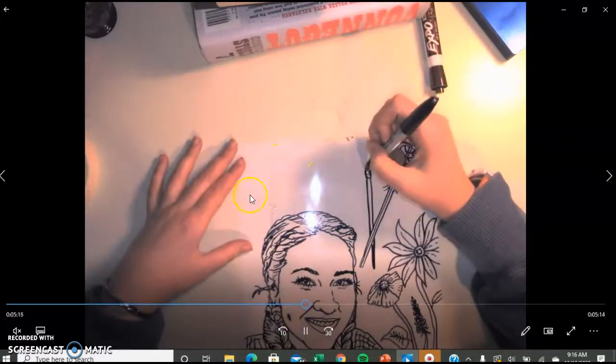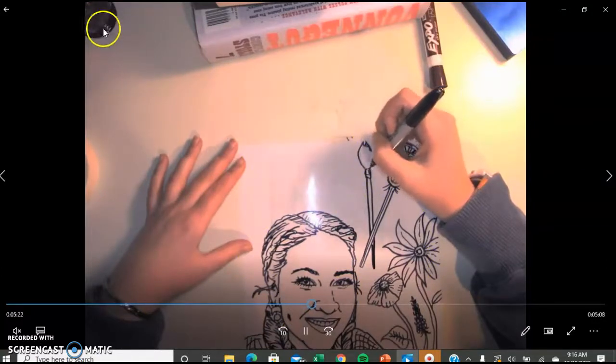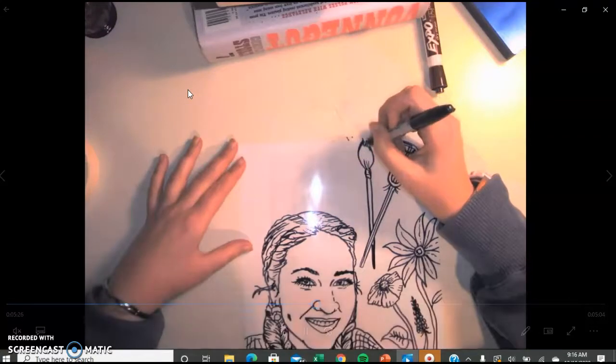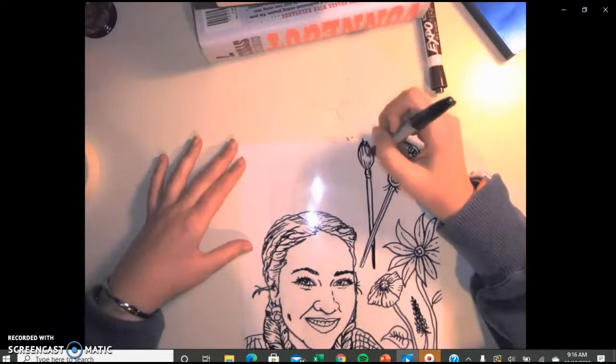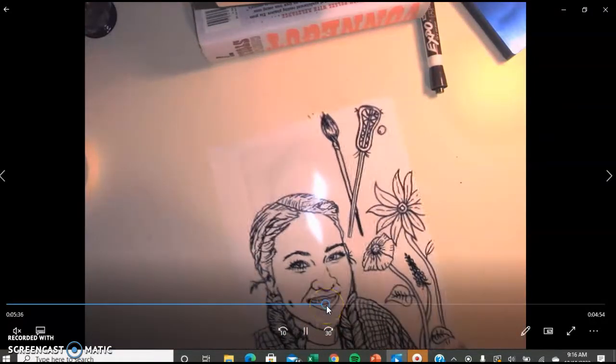The nice thing about the fact that we're drawing on a clear plastic sheet is you could possibly hold up this plastic sheet to your computer and trace an image that you find on Google. Or if you have a printer at home, you could always print out something that you want to add and trace over it. I will allow that.